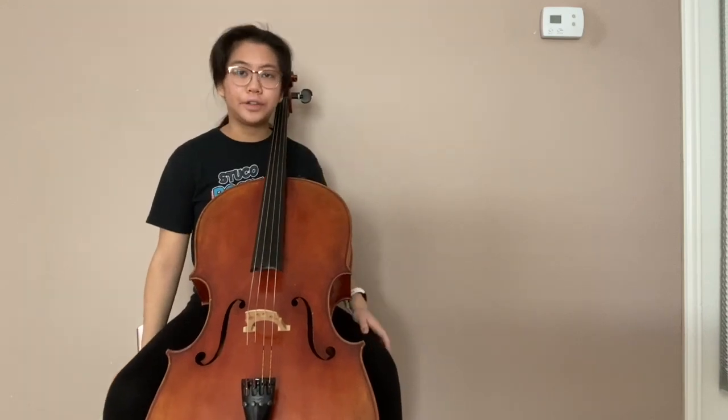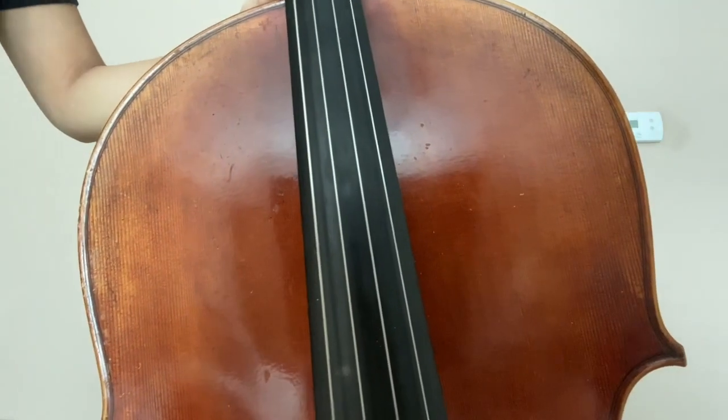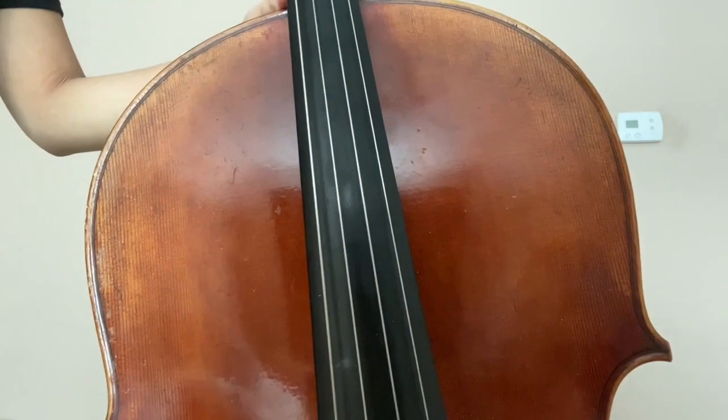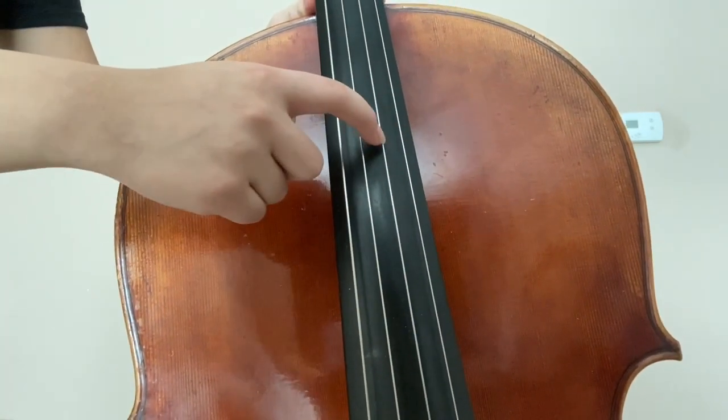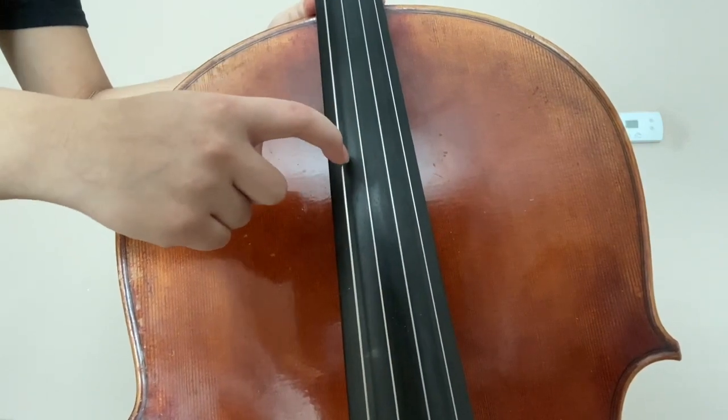As you can tell, they all have very different tones. Here are the four strings up close. You can't tell very well, but this is the A string. It is the thinnest. And this is the D, the G, and the C.